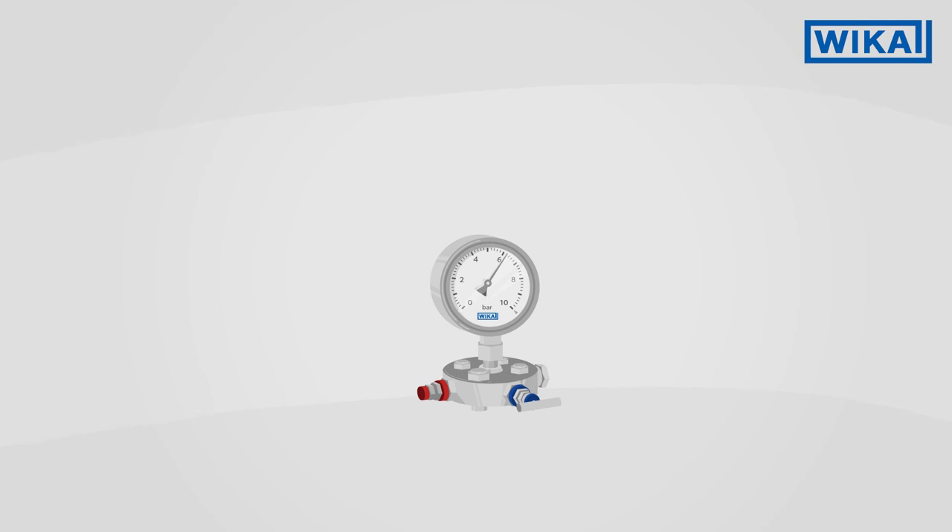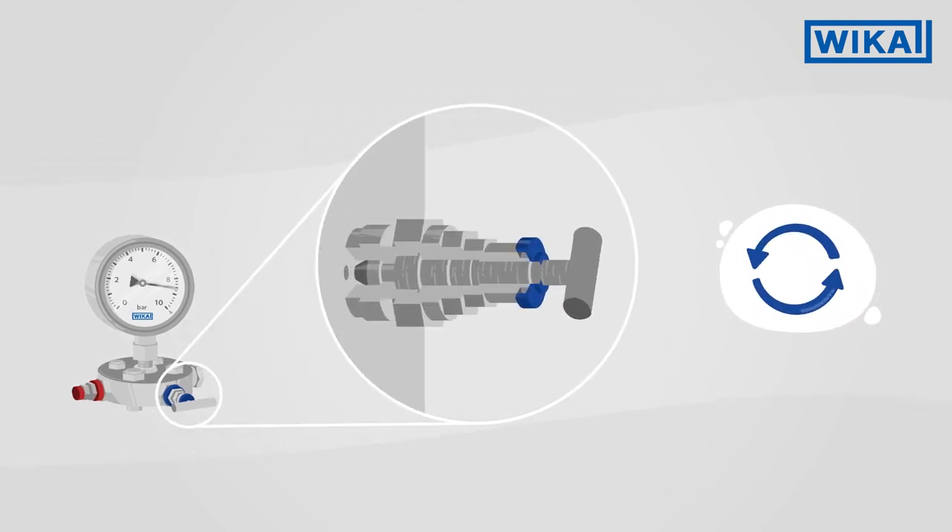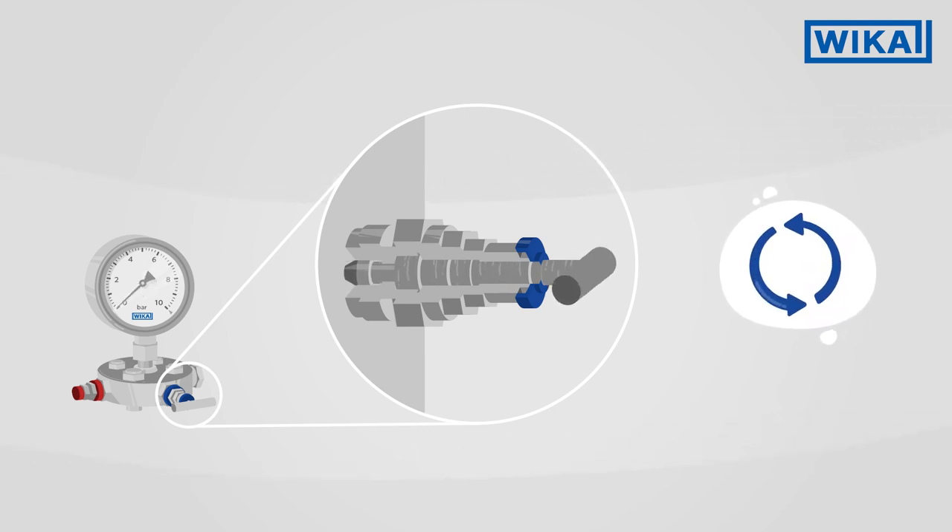Weaker places special emphasis on the smooth operation of valves, even under high pressure. This makes it easy for the user to know when the valve is fully closed.